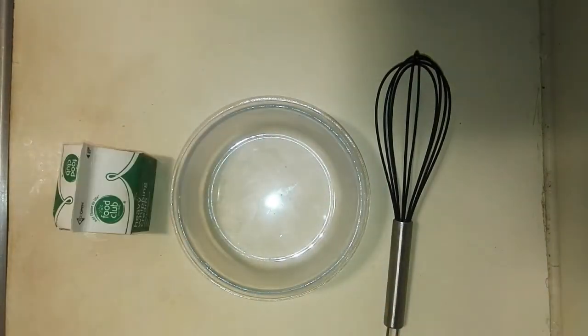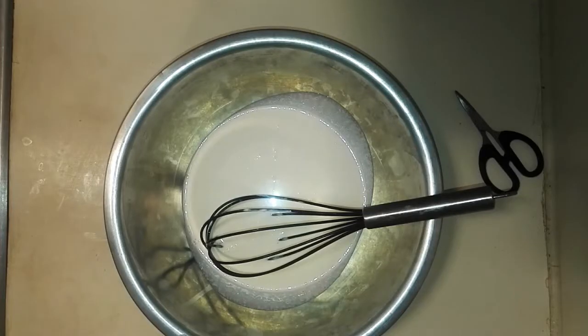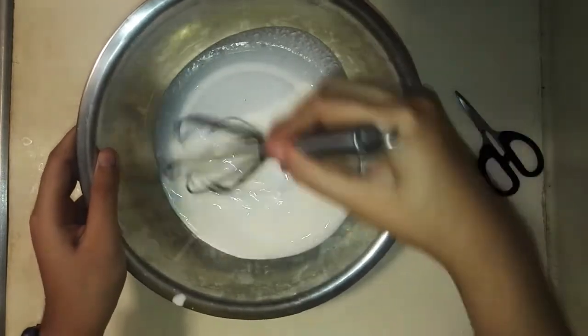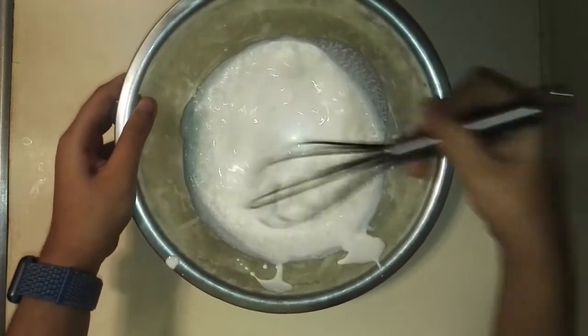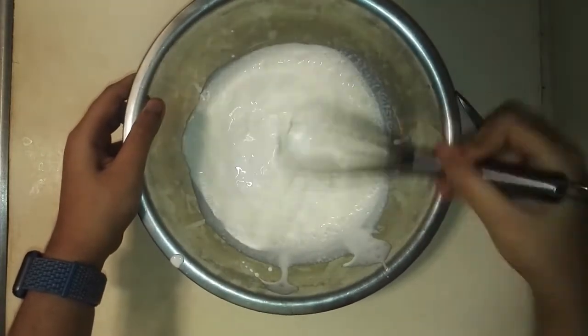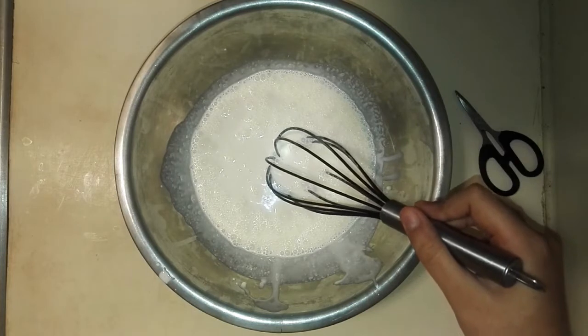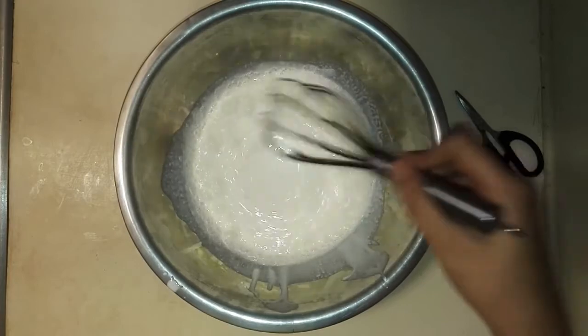You could use more or less. Pour the cream into the bowl. Tilt the bowl at an angle and start going in full circles to start seeing extremely big bubbles form on top of the surface. You could also use a hand mixer or stand mixer — that would be much quicker — but I'm just going to be using a hand whisk.